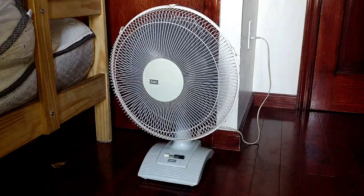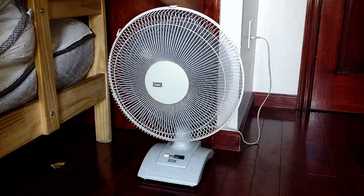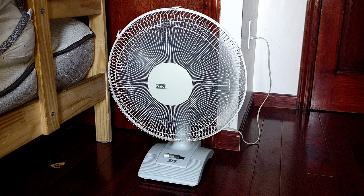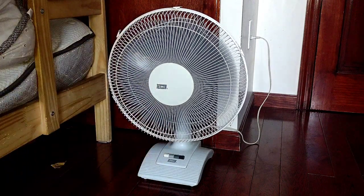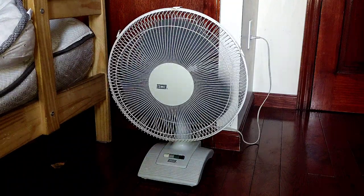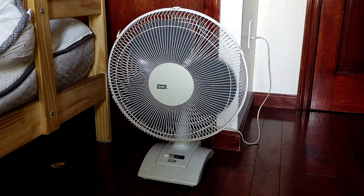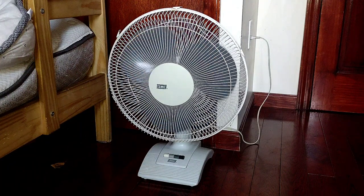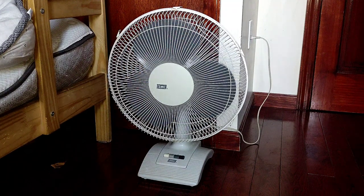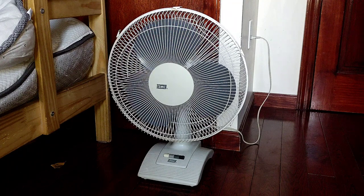I'll disengage the oscillation. Those bearings are really good — that's probably one of the longest spin-downs this fan has. But yeah, one of my favorite models in my collection. That's the 2000 SMC 16-inch desk fan, model TR-16. Thank you for watching.